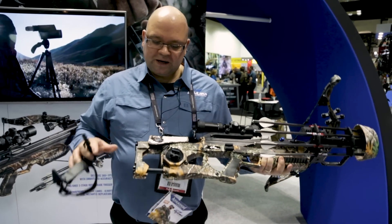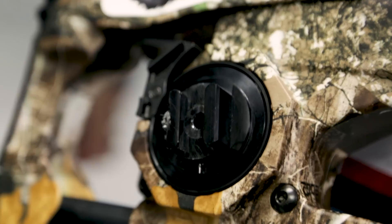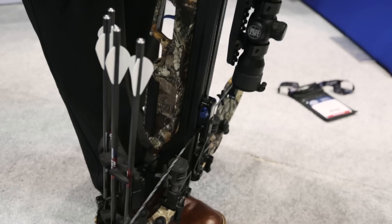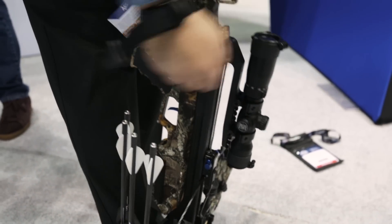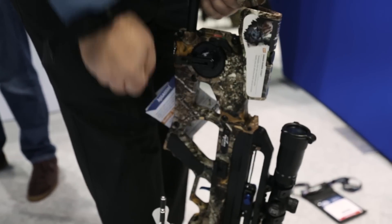The biggest thing is we've now added an internal crank. This is the charger cranking system, completely built in. Instead of using a rope cocking aid and having to pull 140 pounds, it's now just 12 pounds of pressure with the crank handle to cock this bow.